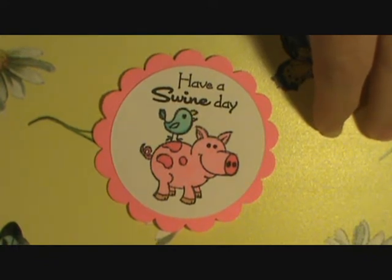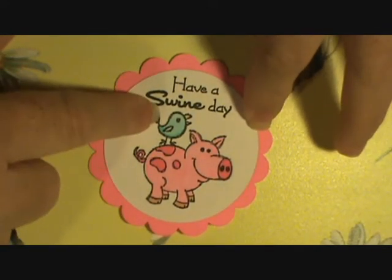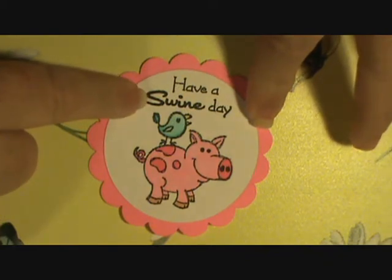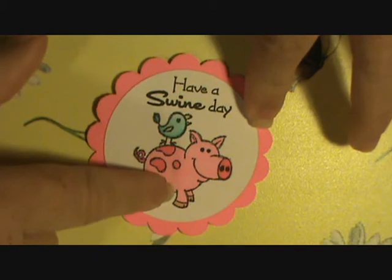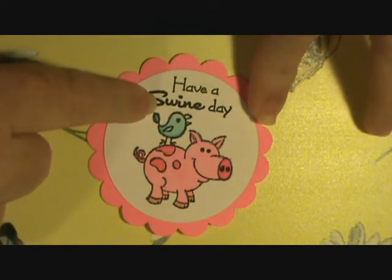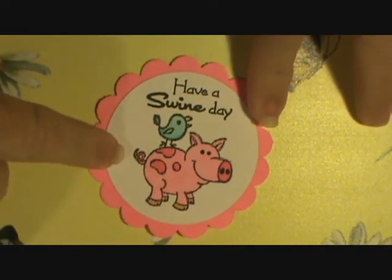I plan on putting four cards in the pack. I'm not sure which four I'm going to choose. This is another one — 'Have a Swine Day' — from Scrappy Mom Stamps. I did one similar last time except I didn't realize I had the sentiment. I was able to move the pig and put the little bird on his back, and move it down so I had room for the sentiment at the top. I really like this one — I just love the little pig, he cracks me up.